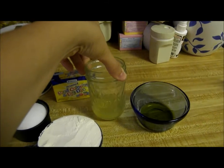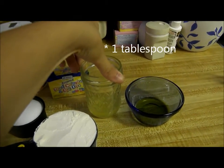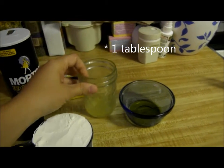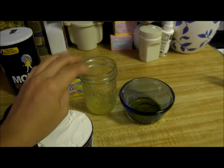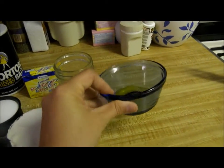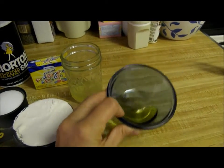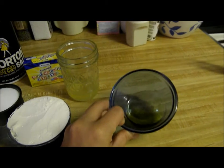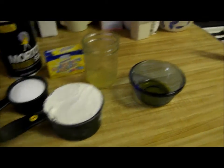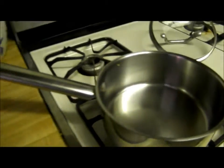Instead of one teaspoon of cream of tartar I'm using lemon juice, so you'll need one tablespoon of that, and you will need one tablespoon of any oil of your choice.